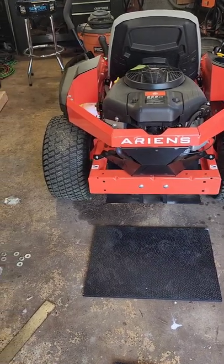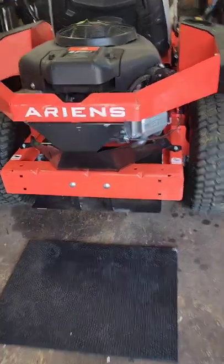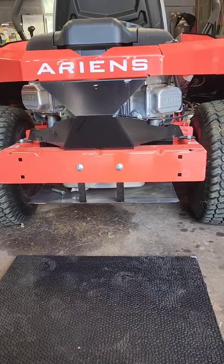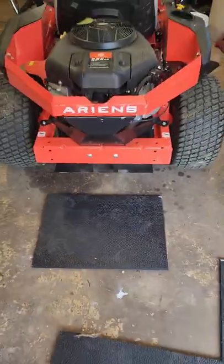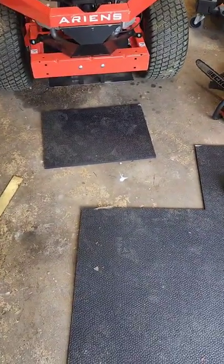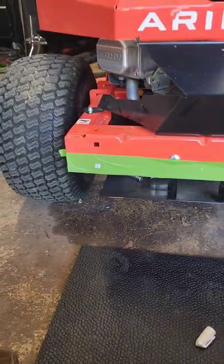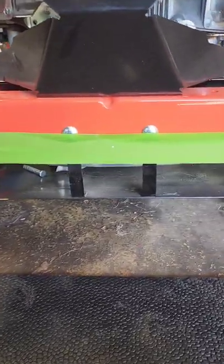I'm keeping the mat width between the tires. To transfer these holes over, I'm going to get some painters tape, lay it out across, mark my holes, and then transfer it over to the rubber mat. I got my painters tape on there, marked my holes. I'm going to pop holes through them, doing one more hole in the middle.